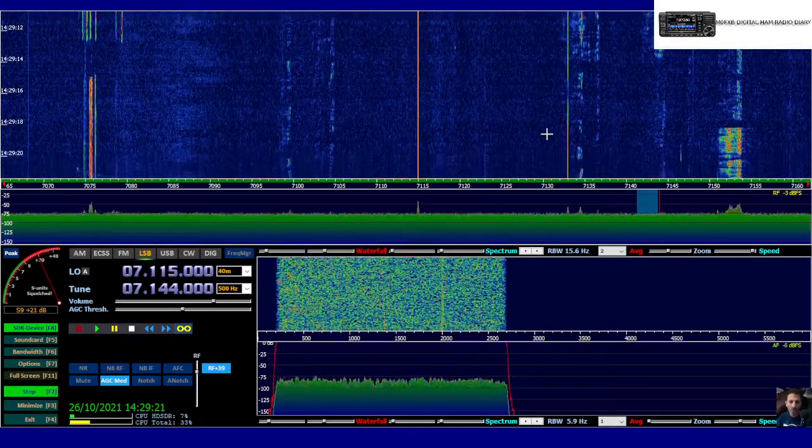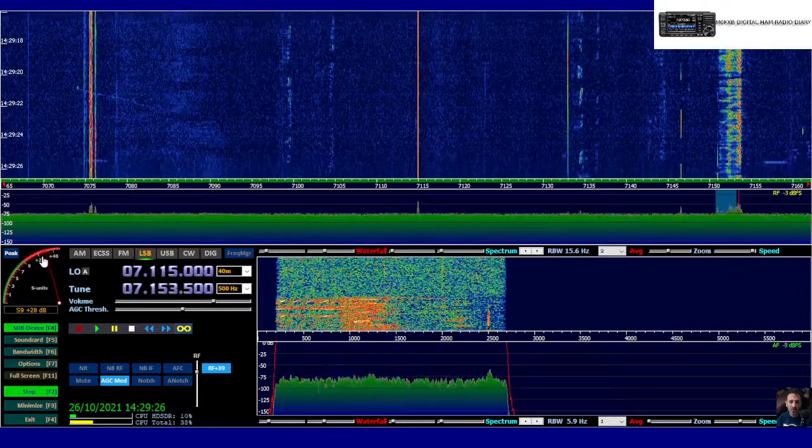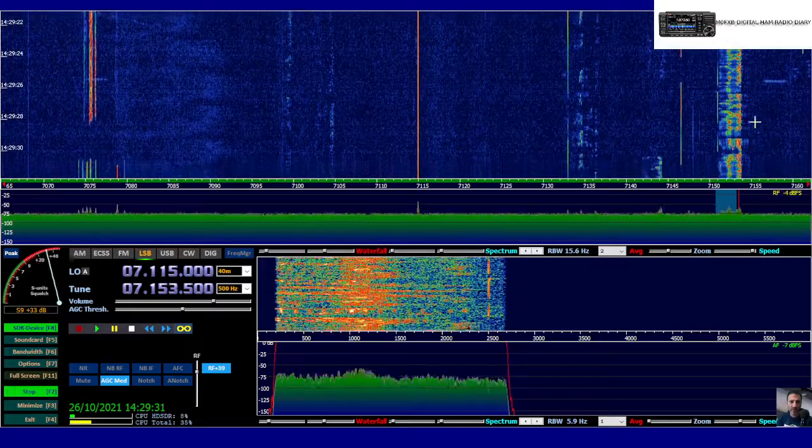Now the squelch threshold is a lot higher. We'll click that — we can't hear that station there. We've clicked on there. Now let's lower the squelch. There you are, you can hear something now. Let's see if we can tune in a bit better.